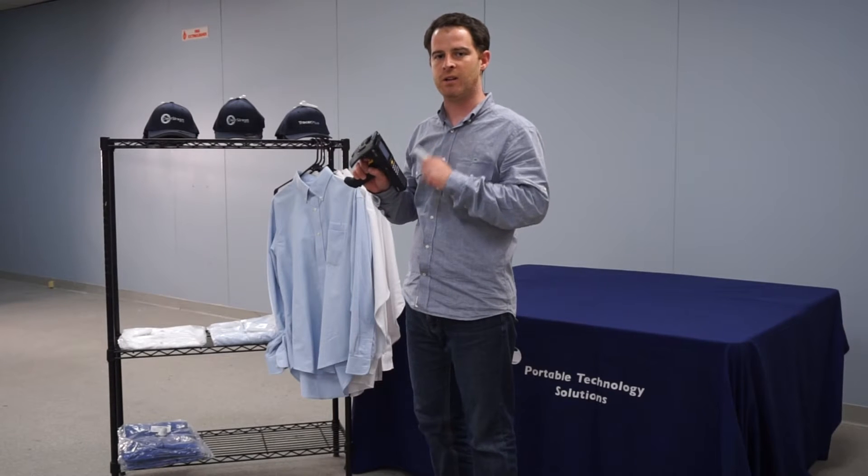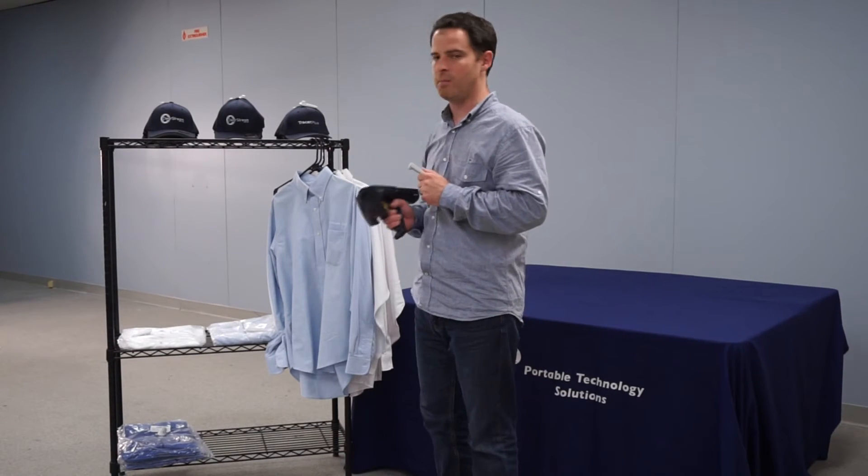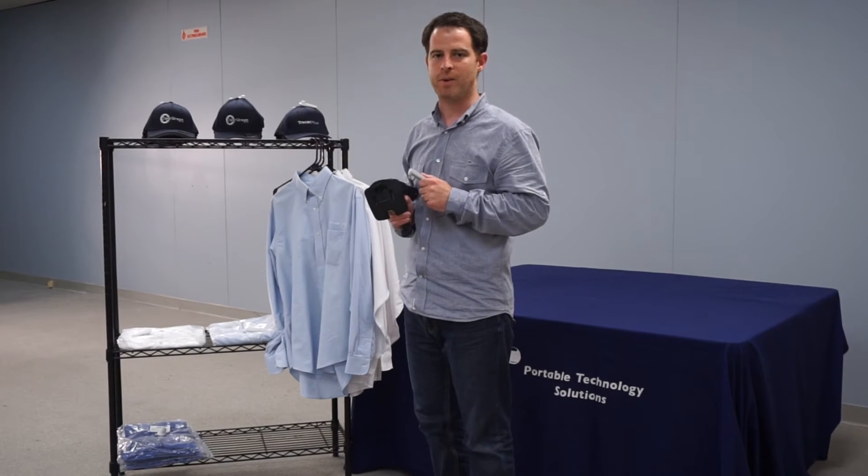Take a look at our videos online to see how to set this up and how quickly and easily you can configure the handheld to do just this type of application. Thanks for taking a look everybody.